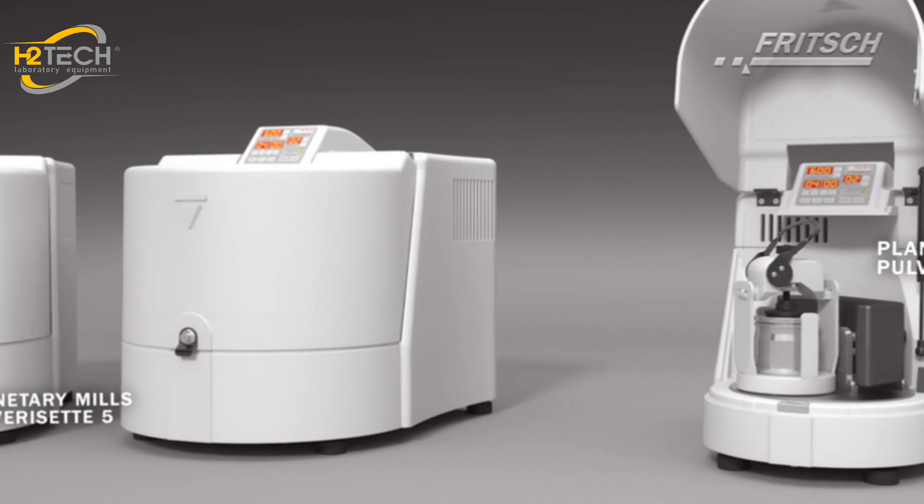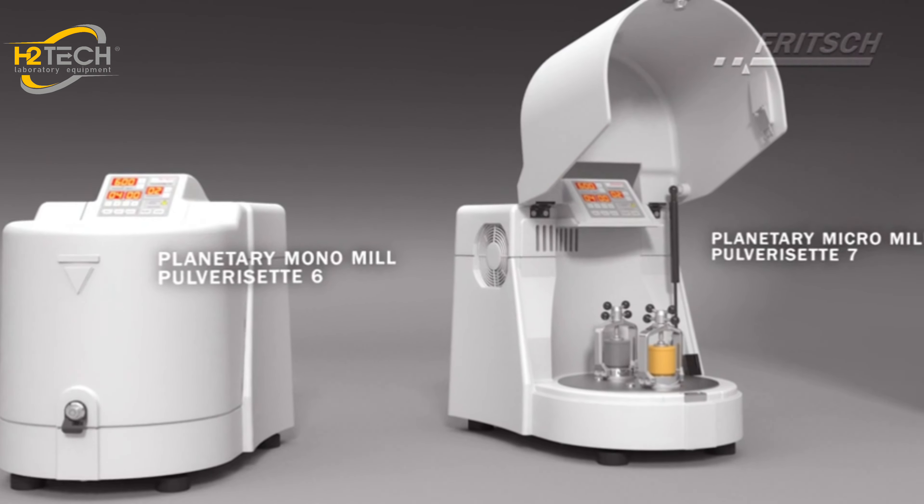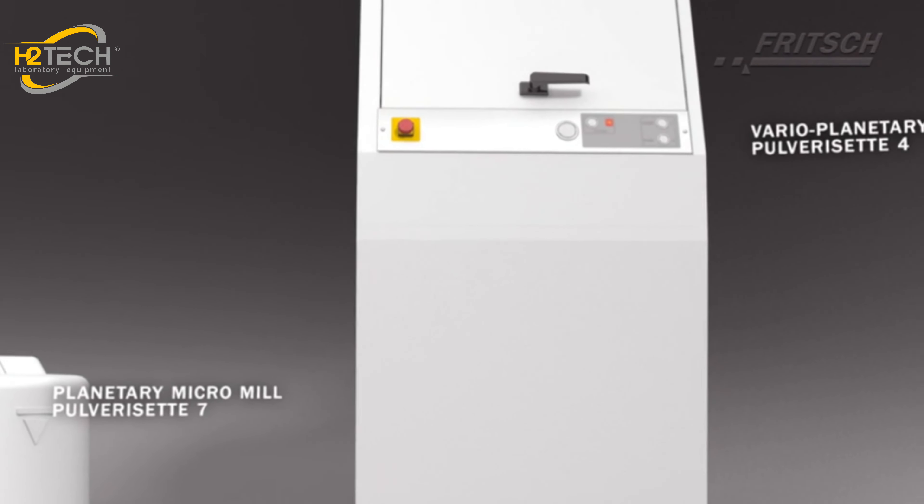Choose the perfect planetary ball mill Classic Line with accessories according to your needs, depending on the sample quantity, number of samples and analysis.